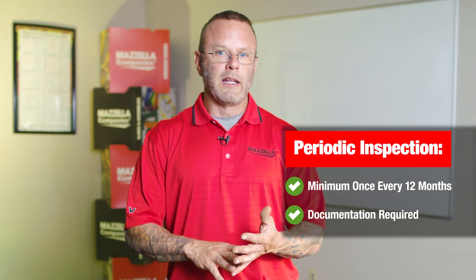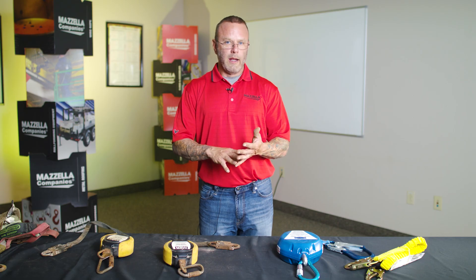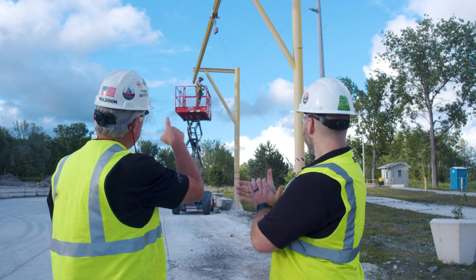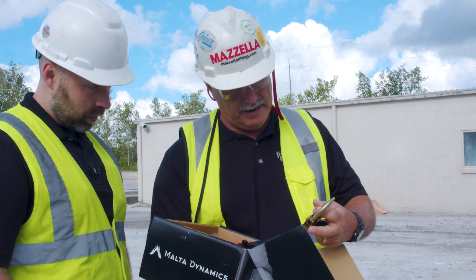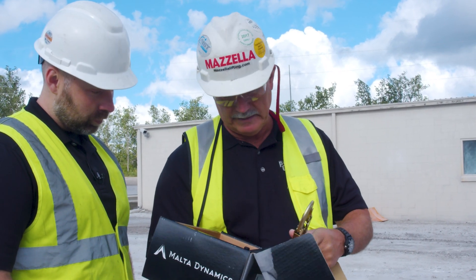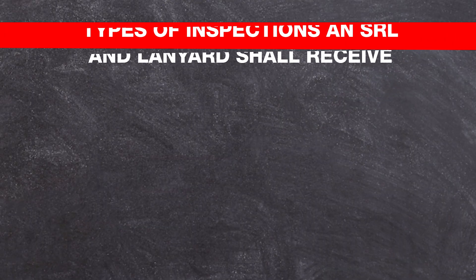For the periodic inspection, you're going to document the manufacturer, the model, the serial number, the length, and the type of unit — whether it's synthetic or wire rope — and then the location, which is generally the person it's assigned to or the department. Mazzella can absolutely help you with your SRL and lanyard inspections and even repairs. All inspectors are put through proper training, creating a paper trail so that when you select a third party to perform your inspections, you have that defendable position.